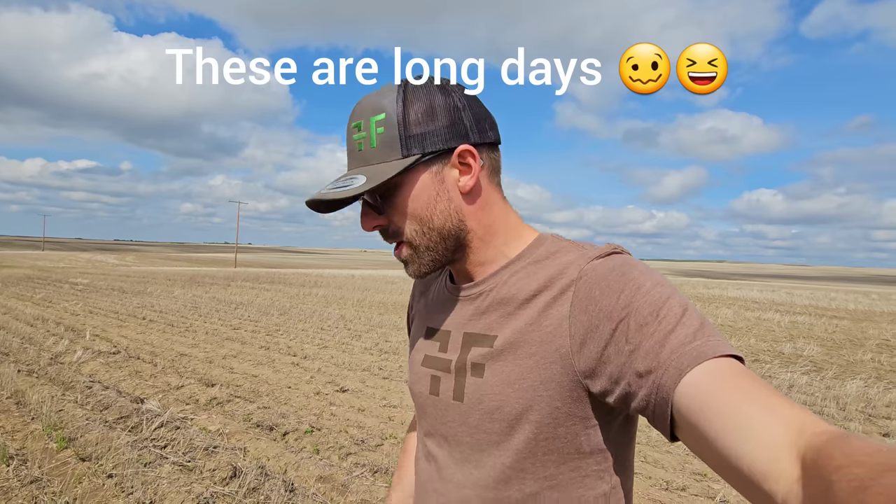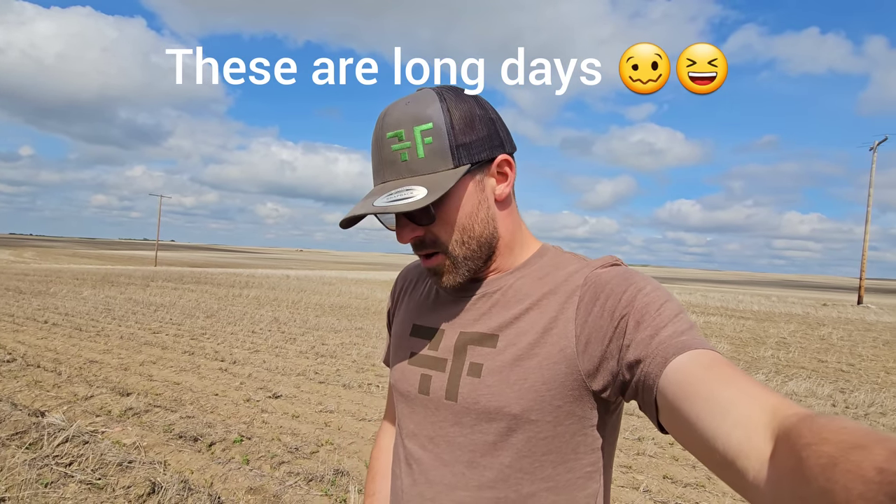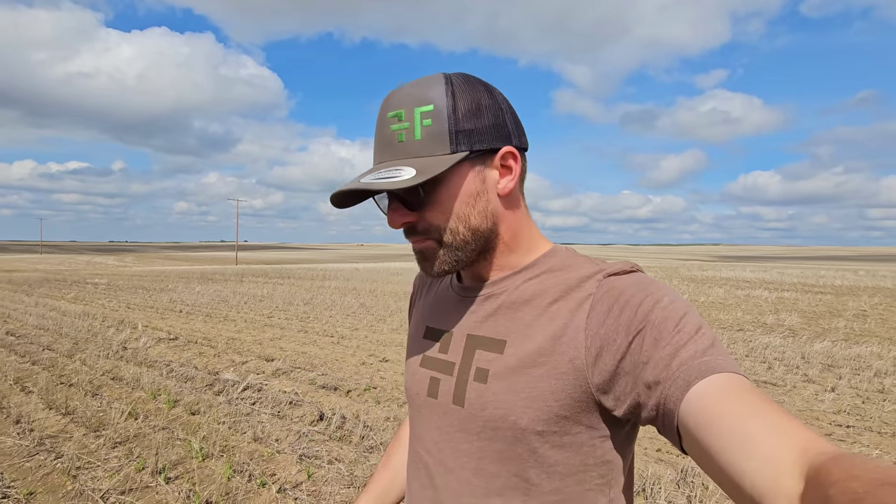Good afternoon everybody. Yes, it is actually the next day — I did actually drive back down to the south farm, even though I wasn't sure I was going to. It was drizzling, kind of a light rain up north, so I figured I needed to take this opportunity to get back down south. We are back down south right now and it's nice — the guys are still seeding.